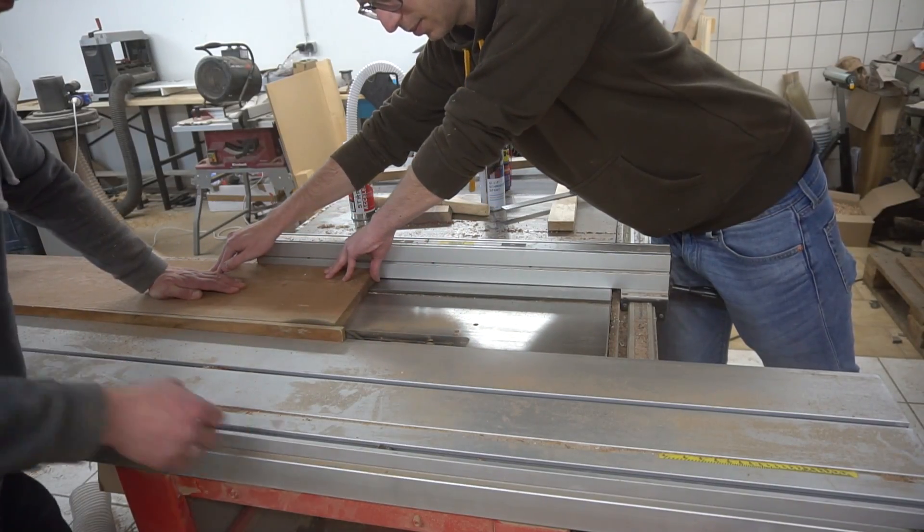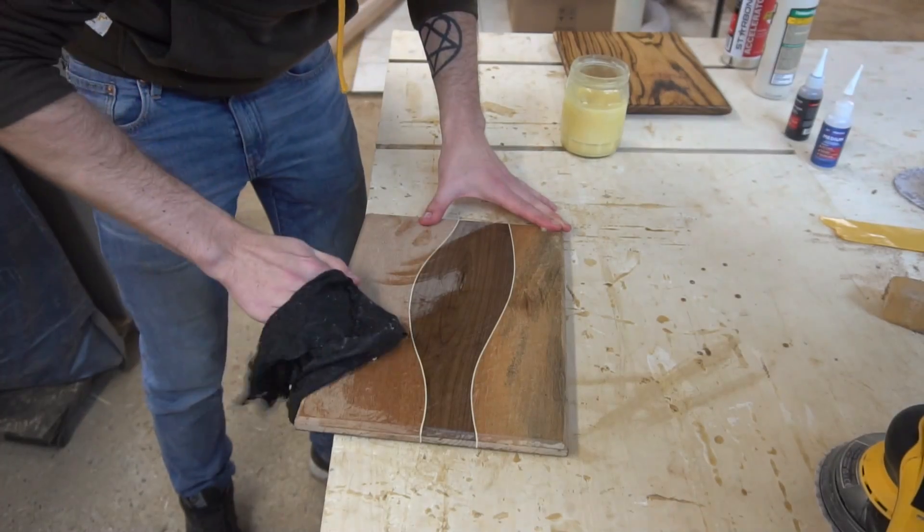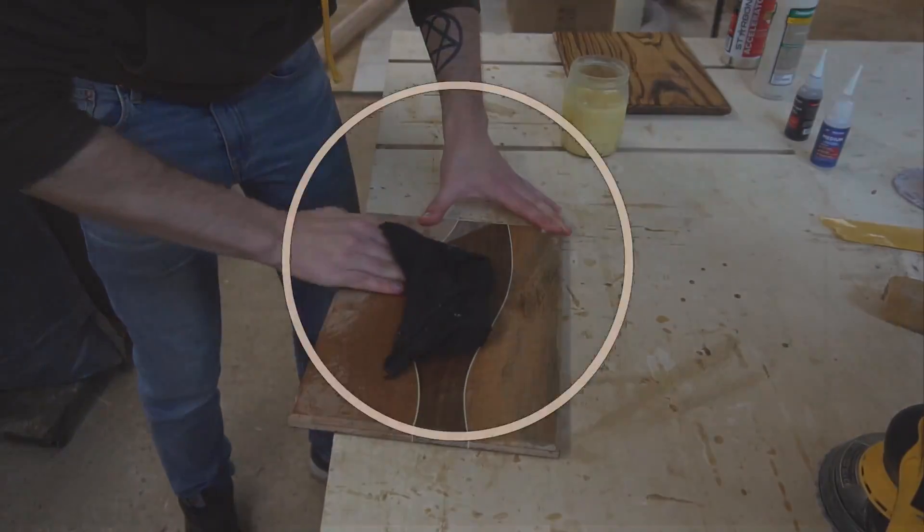It doesn't matter if you're a woodworking beginner — everyone can craft the simplest professional-looking cutting board. Enjoy!